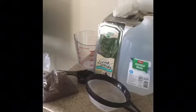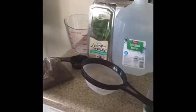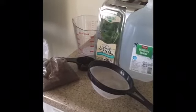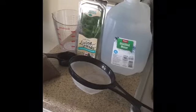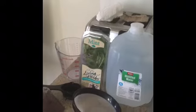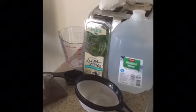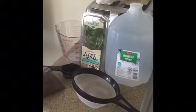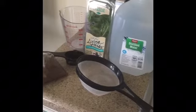Hey guys, so today I'm gonna be making my own flaxseed gel. These are the things you're gonna need: flaxseed, a strainer, a 1/4 cup measuring cup, mint leaves, and distilled water. The mint leaves are optional — I'm using them because I want the smell to go in there and I couldn't find any essential oils, so I just bought some fresh mint leaves from the store that I'm going to cut up and grind a little bit.